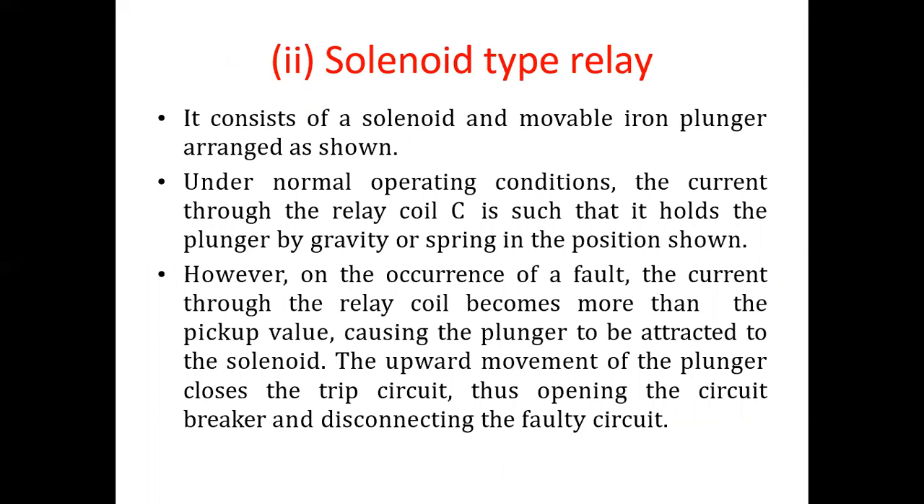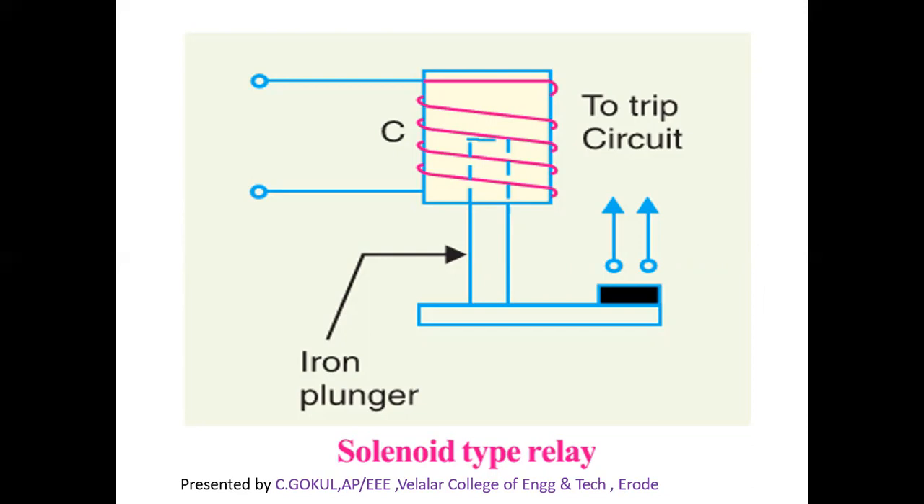The second type is the Solenoid Type Relay. It consists of a solenoid and movable iron plunger. Under normal operating conditions, the current through relay coil C holds the plunger by gravity or spring. On the occurrence of a fault, the current through the relay coil becomes more than the pickup value, causing the plunger to be attracted to the solenoid. The upward movement of the plunger closes the trip circuit, opening the circuit breaker and disconnecting the faulty path. The figure shows the trip circuit, iron plunger, and coil.